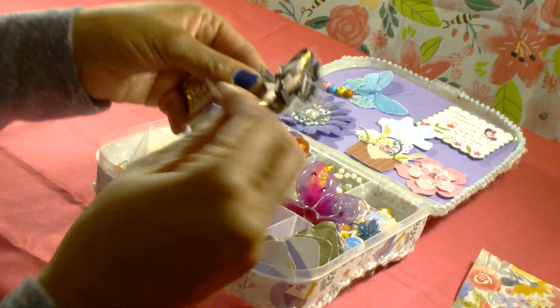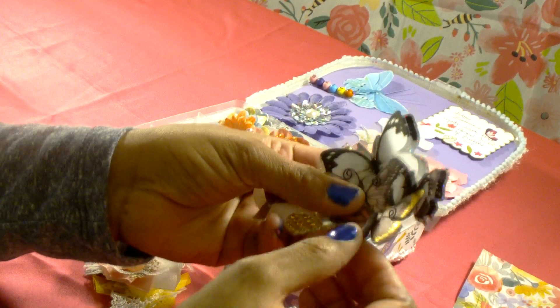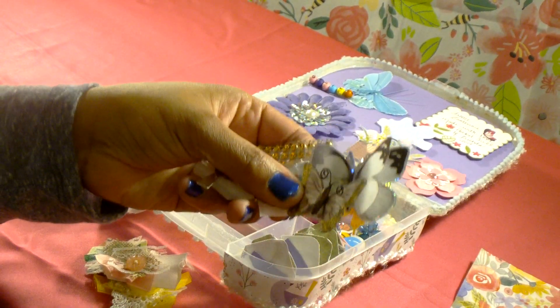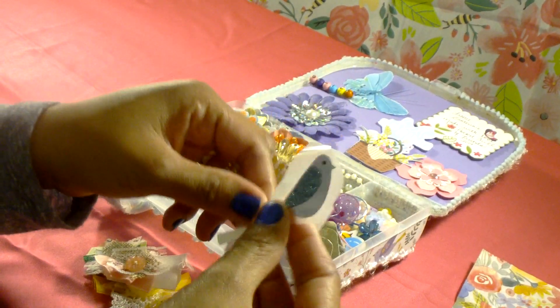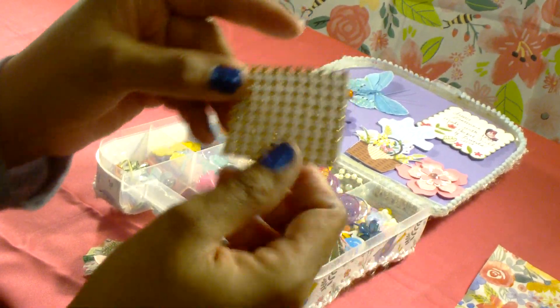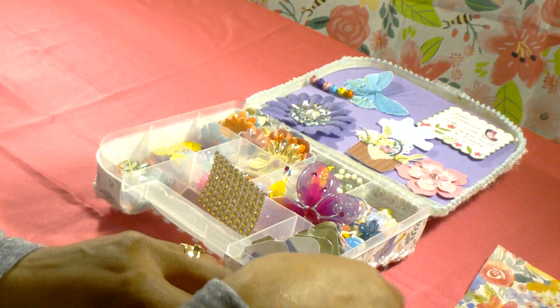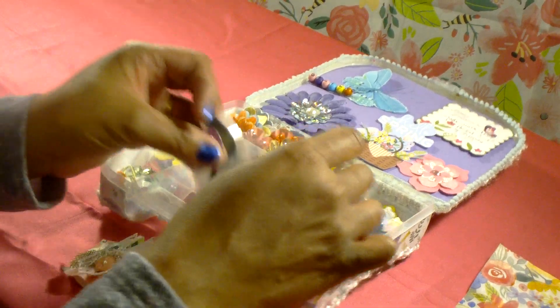There are butterfly stickers in there for her to use, and there are a couple of bird stickers in here — I thought these were just screaming spring, so I included them. Then I put in a piece of the gold bling wrap as well.